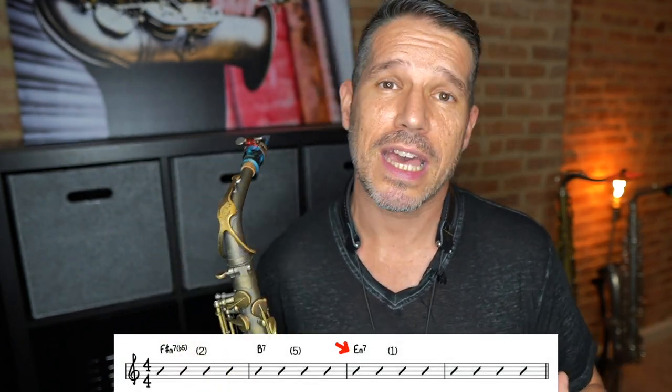If you looked at the next four chords, you would see that we transition to E minor, which is the key that this song is in. The first four measures are in the relative major. The relative major is the major key that has the same key signature as the minor key, so E minor and G major have the same key signature of one sharp.